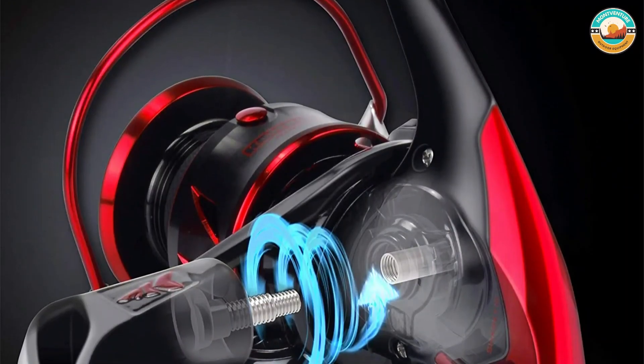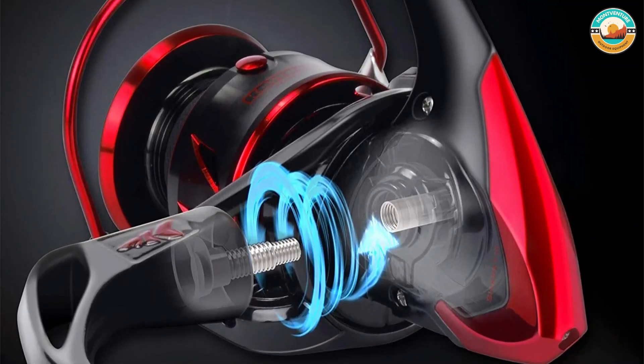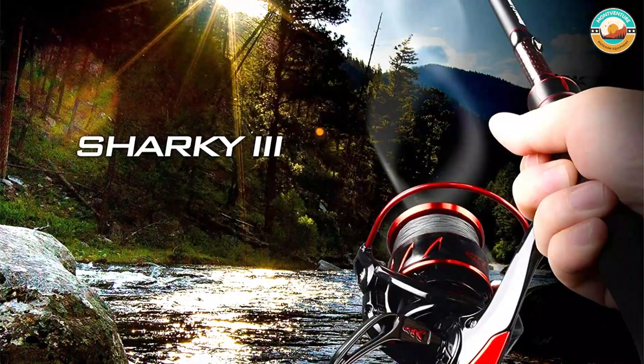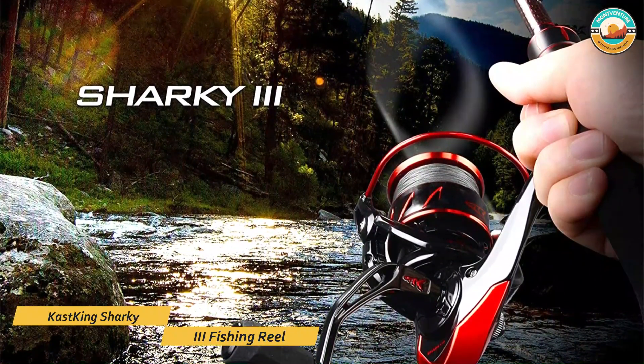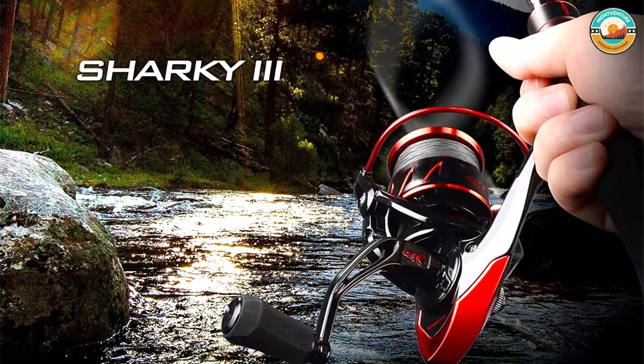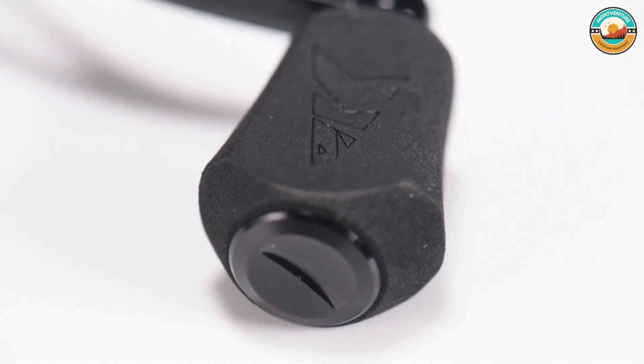The Sharky 3 Spinning Reel has even more features, including 10+1 high-quality saltwater-rated double-shielded stainless steel ball bearings, instant-lock anti-reverse, stainless steel hardware, aluminum handle, and more line capacity. It has a trustworthy triple-disc carbon fiber drag and meshes manganese brass pinion gears to boost your fishing power.